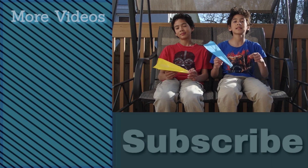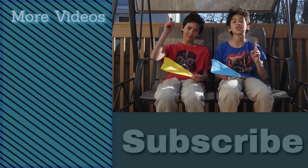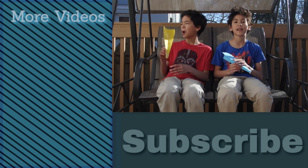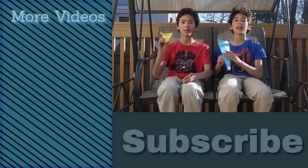Hey guys, thanks for watching. Please make sure to like, share and subscribe down below. Don't forget to turn on those notification bells so you don't miss out on any new content. Over here we have some other great videos that we think you should be watching next. See you in the next video!